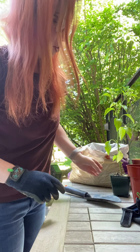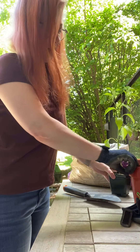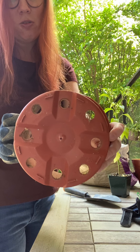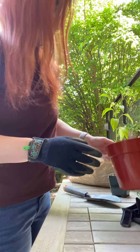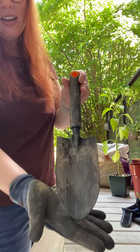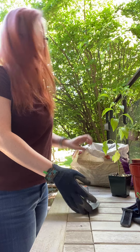When you are ready to plant, you don't need a lot to get started. You have your plant, you have your pot — I like pots with a lot of drainage holes on the bottom because it helps prevent root rot — a little garden spade, and some potting soil.